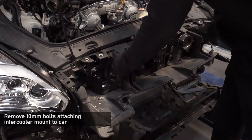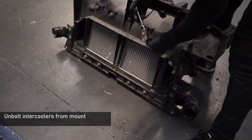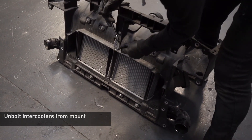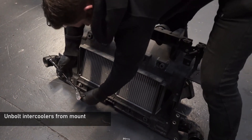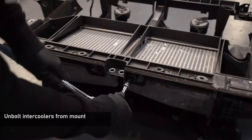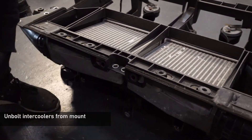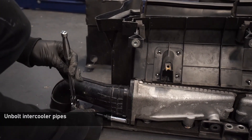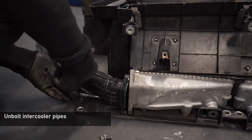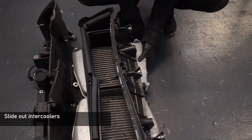Now simply pull up and forward and the whole front end will remove from the car with the intercoolers attached. Now remove the 10mm bolts holding the intercoolers into the front panel. With these removed, you can lift the intercooler slightly and unbolt the boost pipes. Slide the intercoolers down to the bottom to release them from the front shroud.